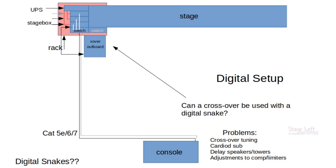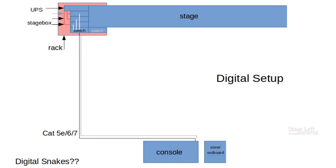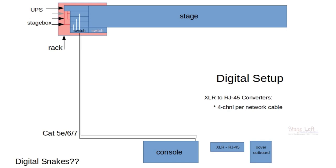So how do we get the signal from the drive rack unit back to the stage? They make units that will convert XLR to RJ45, and on the other end it converts the RJ45 back to an XLR connection. So we're going to need one of those.